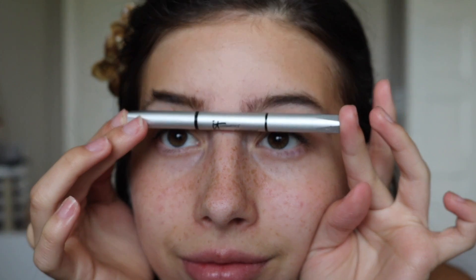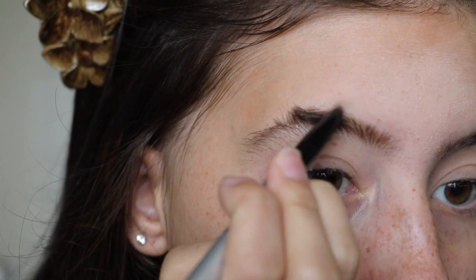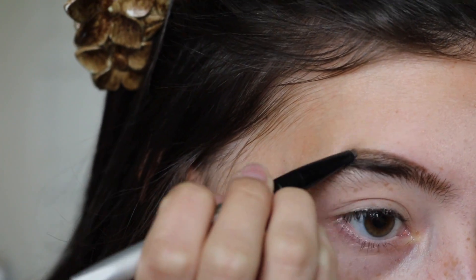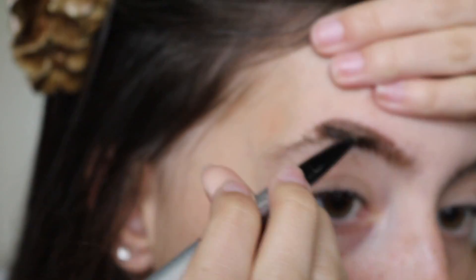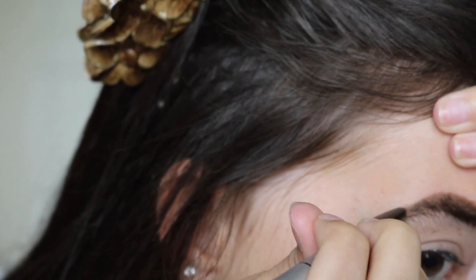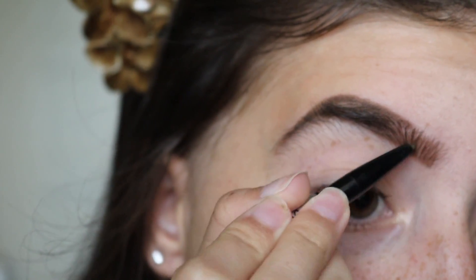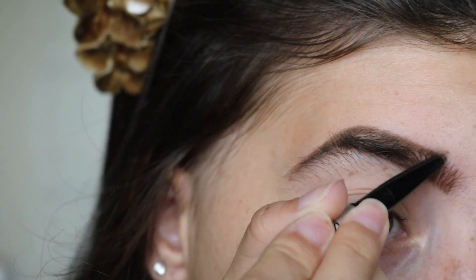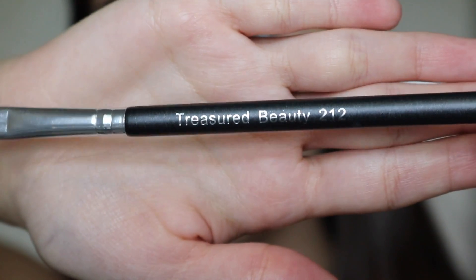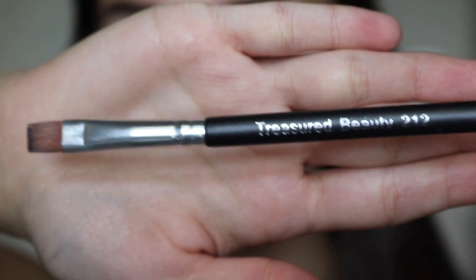Next up is the brows. I'm going to be using the IT Cosmetics Brow Powder in Universal Taupe. This is one of my favorite eyebrow products — I really love this, it matches my eyebrow shade so perfectly and it's really easy to use.